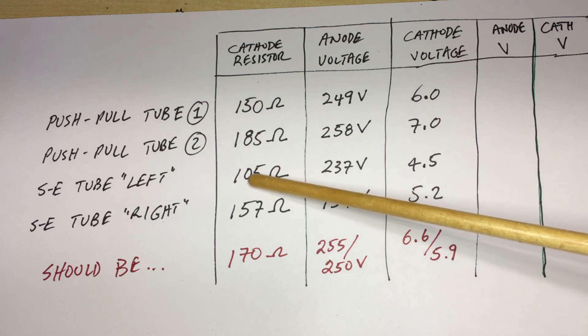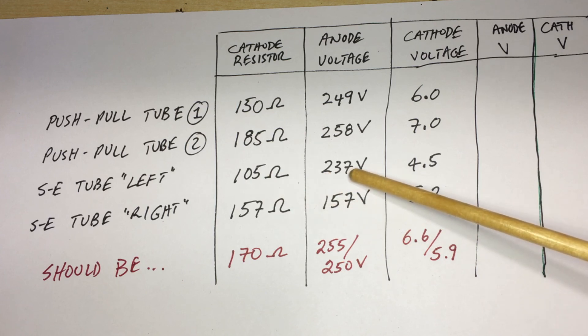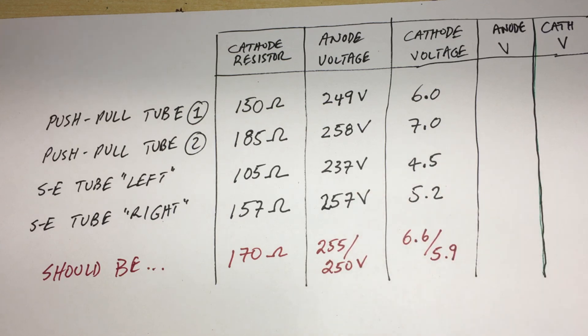On the left channel single-ended stage, we had a 105 ohm resistor instead of 170 ohms. The resulting anode voltage was 237V instead of the correct 257V, and the cathode voltage was 4.5V. The other single-ended reads 257V with a cathode voltage of 5.2V. The two bottom ones are supposed to be 5.9V and those two 6.6V. So I've replaced all of those.